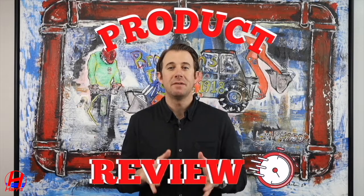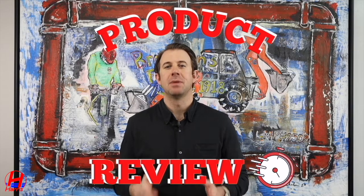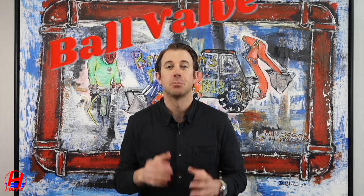This is one of the most important fittings used when replacing a domestic water service. It's the ball valve, and here at Harris we only use the Apollo 70 series.